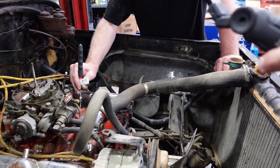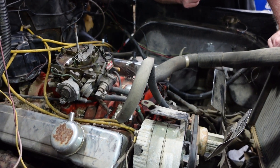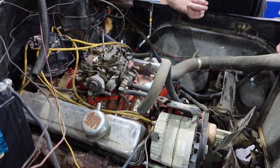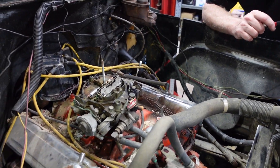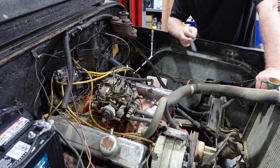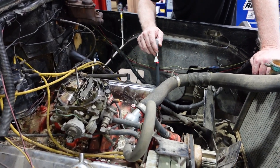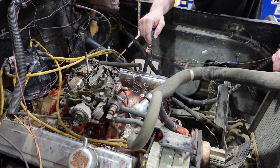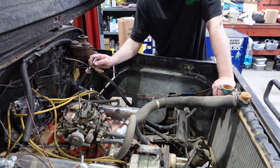Cast iron intake manifold, which means two things: it's really heavy and probably doesn't move a lot of air. Probably stock. At the perimeter bolt valve covers — that's 1986 and before. 87 and up has the hold-down bolts down the center. Pretty basic, and we haven't run it longer than a minute or two, so we haven't really idled it. We can't hear if it's got any lopey idle or anything cool. Maybe it's got a cam.